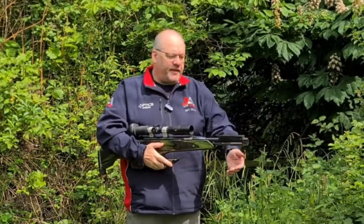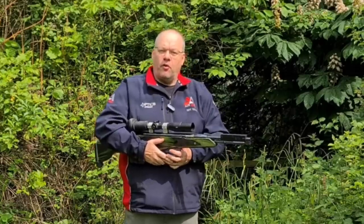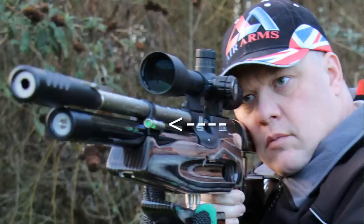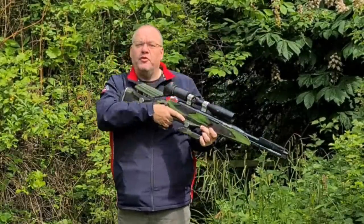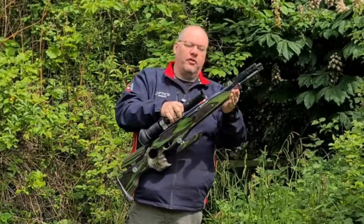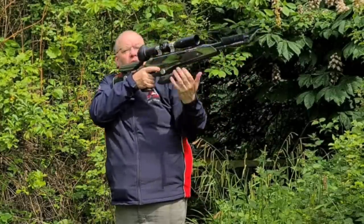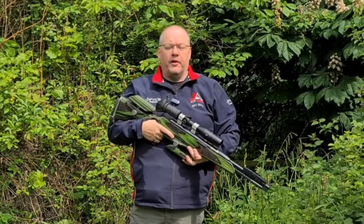Some rifles are fitted with a windicator — basically a piece of string or wool that hangs off the front of the rifle. That can't be more than 12 inches long, and it's used for gauging wind. Some rifles also come with spirit levels. We don't mind if a spirit level is attached to your rifle, but it must be taped up because people can use them to work out what angle they're shooting at. Regarding slings — a sling attaches front to back and is for carrying the rifle only. You're not allowed to wrap the sling around your arm for a standing shot or use it to brace yourself. A sling can only be used to carry the rifle.